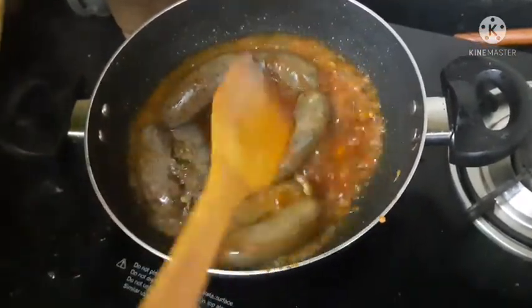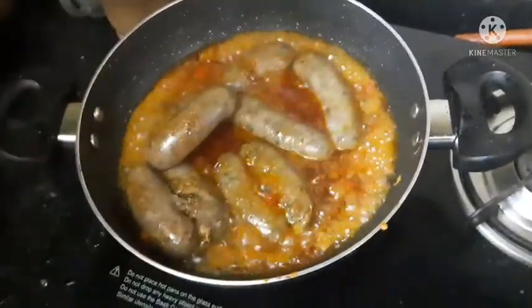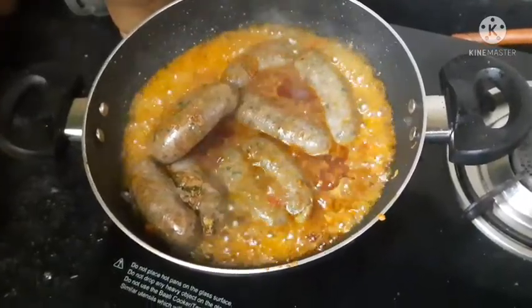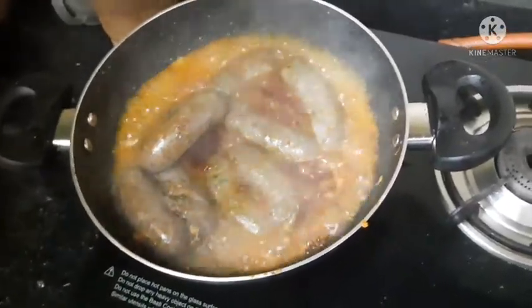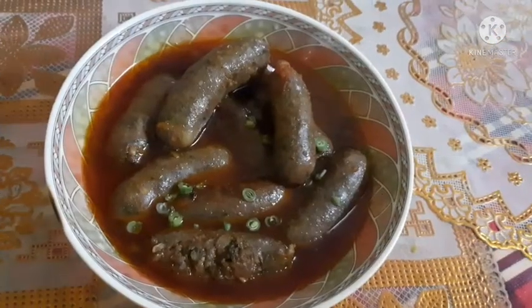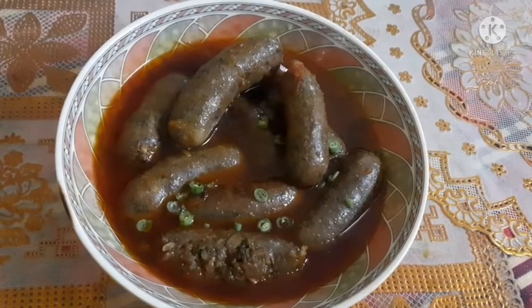Hot and spicy chili ginger sausage is ready. You can serve this recipe with hot rice, fried rice, palau, and biryani.